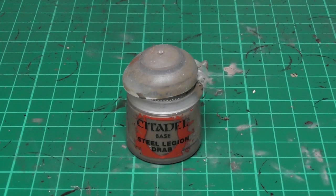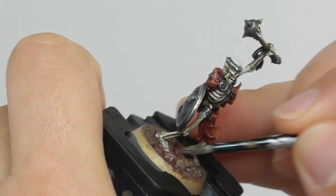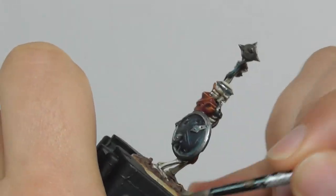And finishing the soil with some Steel Legion Drab, again I use an old base brush with a lighter touch of dry brushing onto the top raised surfaces of the soil.